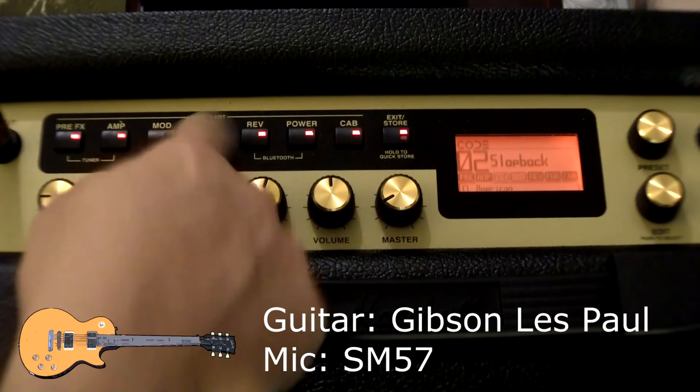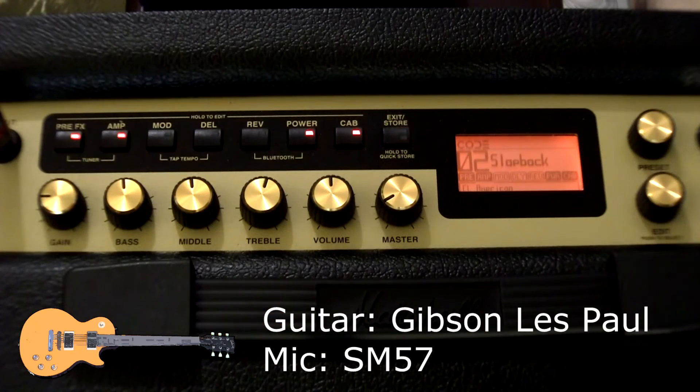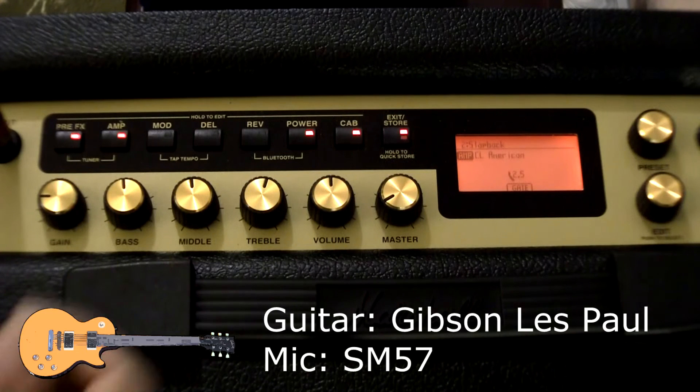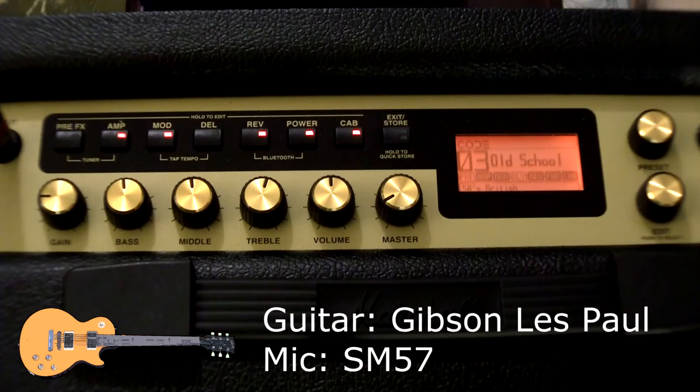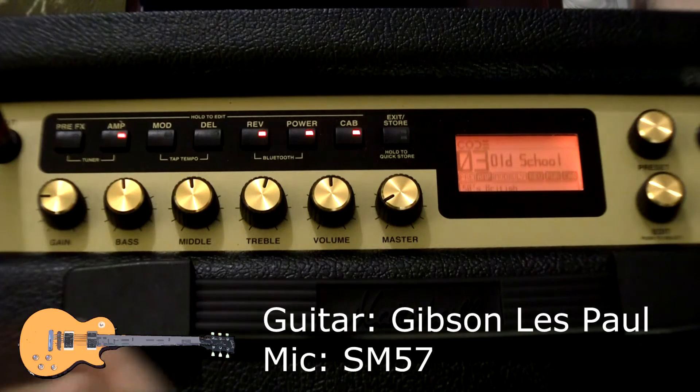Let me take off the reverb and the delay. Sounds like it's trying to do a Fender, but I have to take a look and see what amps it does. It's on a 50s British amp — I don't know exactly what that means.